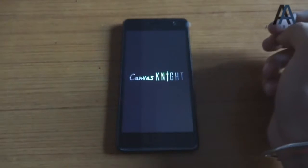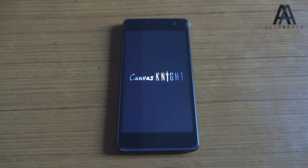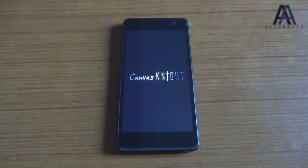So that's about it for this unboxing of the Canvas Night. For more, please stay tuned. I hope you enjoyed the video — thanks for watching.